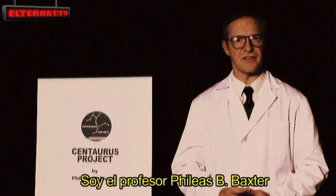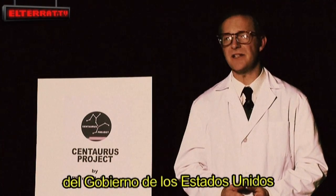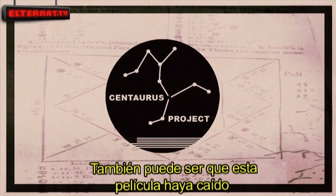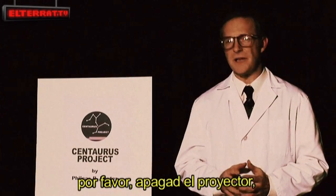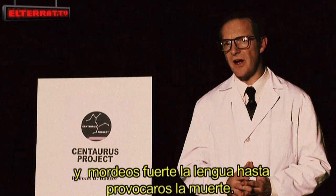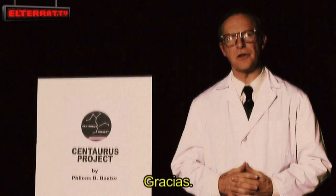Hello, I'm Professor Filius B. Baxter, and if you're watching this, you have been recruited to the top-secret United States Government Centaurus Project. It could also be the case that this film has fallen into your hands accidentally. If so, please turn off the projector, swallow the film, and firmly bite your tongue until dead. Thank you.